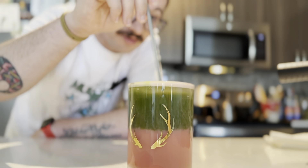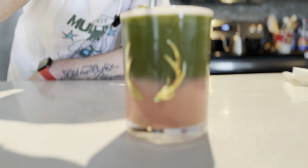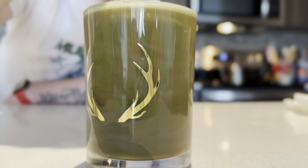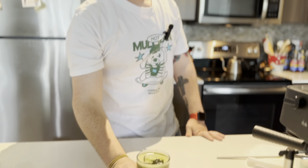Before we drink it, we're going to ruin those beautiful layers. Just look at that — the matcha mixing all together. That's how you know it's going to be a good drink. Cheers. My best one yet. They get better every time.